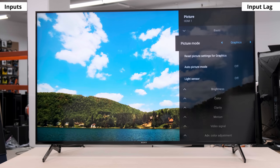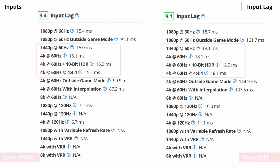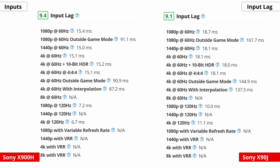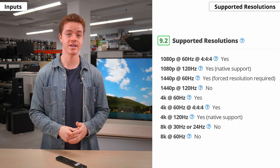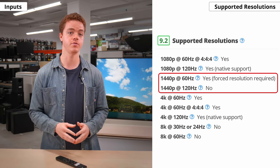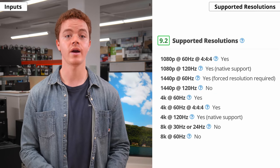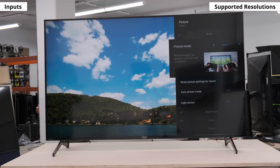Now, onto the input lag. The X90J has very low input lag, as long as you're in game or graphics mode. That said, it's slightly higher than the X900H, and there are other high-end TVs with even lower latency. But we're talking only a couple of milliseconds, and most people won't notice the difference — gaming will feel smooth and responsive on this TV. If you hook it up to a PC, the X90J supports every resolution except 1440p. You can force it to do 1440p with a custom resolution at 60Hz, but it doesn't work at 120Hz. And if you want to use it as a PC monitor, it supports Chroma 444 at every resolution so text won't look as blurry — you just need to put it in game or graphics mode.